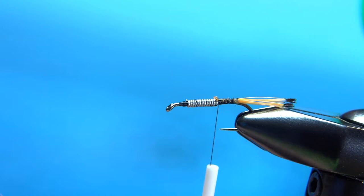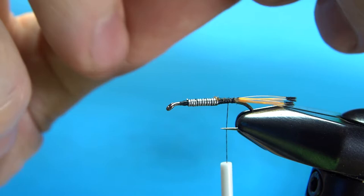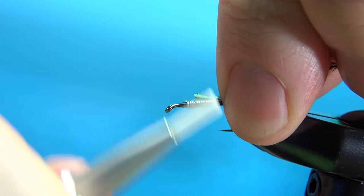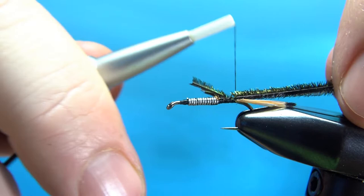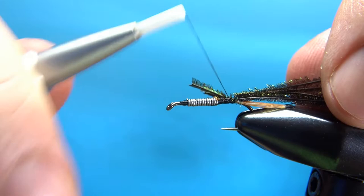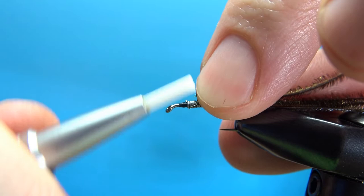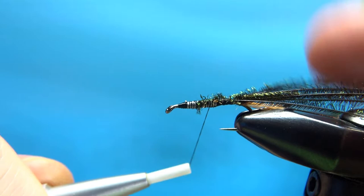Next component: peacock herl. This is going to be the rib and the shell back, so at least six strands. Snip off the tips — not the butt ends, the tips. Then catch these in. With six or seven strands of peacock herl you can at least get a couple of flies out of it. Bend it over to gauge how long your shell back is going to be. If you didn't get a good taper right here, now's a chance to fix that — you'll want to avoid a step-off when we're wrapping our hackle and catching in the wing case.